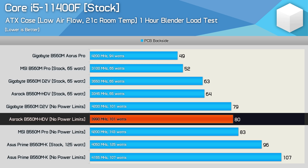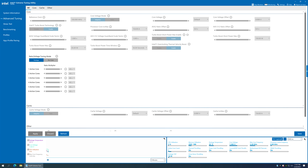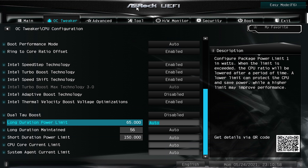Given the board's VRM was peaking at 80 degrees, I thought it would be possible to raise the power levels slightly higher to achieve the full 4.2 GHz. But at this point, the board was already maxed out — 100 watts is as high as this board will go for the long duration turbo. It's not possible to adjust this limit using the Intel XTU software; in fact the software is locked out entirely. The only way to increase the power limit from 65 watts to 100 watts is in the BIOS. That means with the 11400F installed, the maximum power limit on the B560M HDV is 100 watts, which isn't a huge issue for locked 6-core 12-thread processors as you're getting within 5% of the maximum all-core frequency.